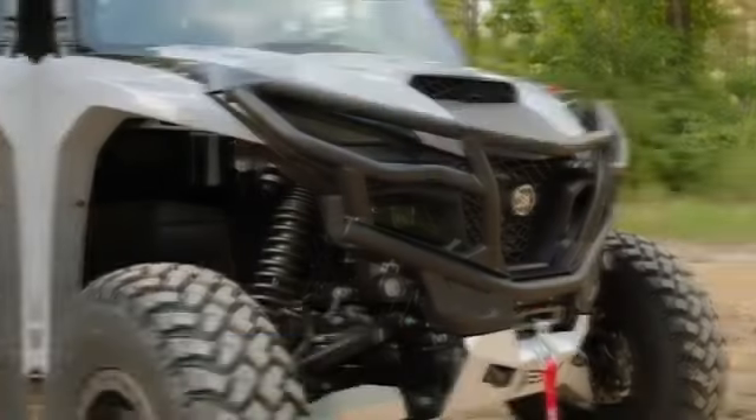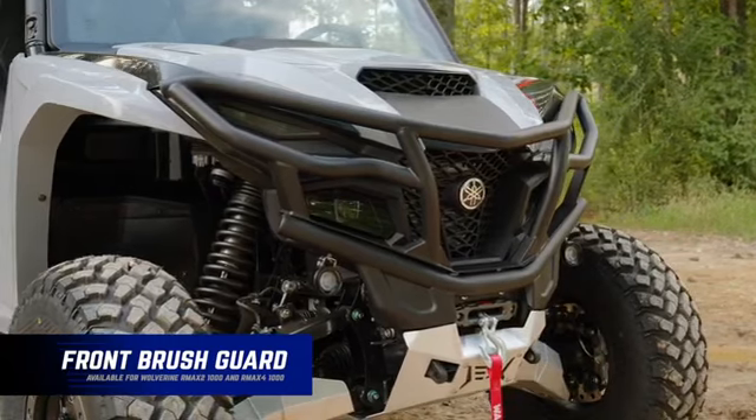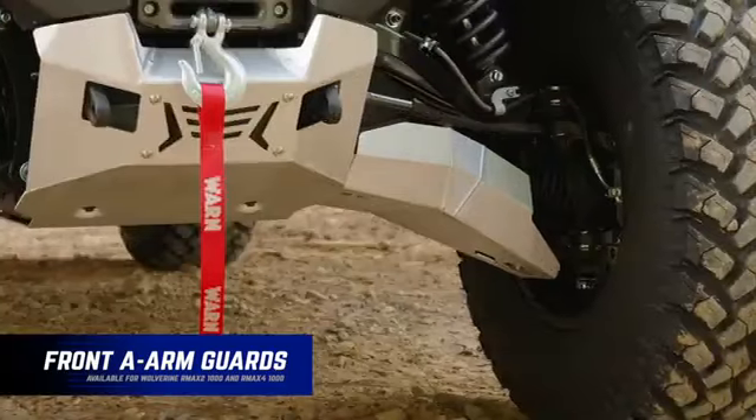Let me show you what we're talking about. We got the front brush guard — it mounts to the factory grab bar, all the factory mounting locations and hardware, no drilling required. We also have the A-arm guards, which actually have recessed hardware that's corrosion resistant.